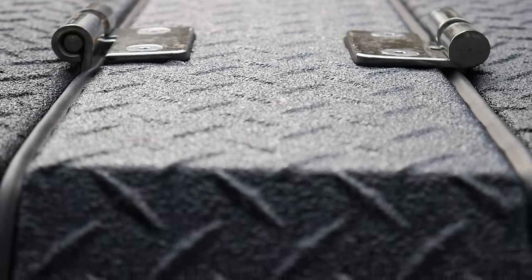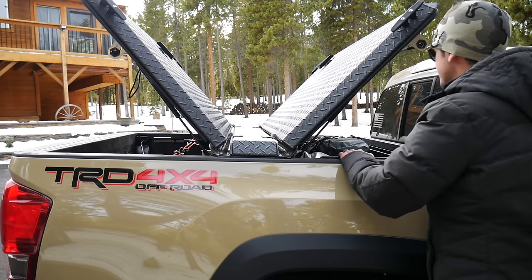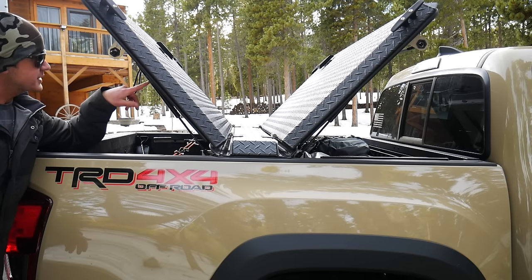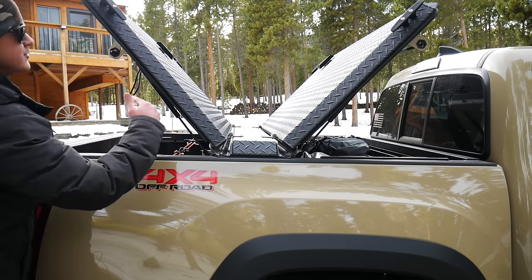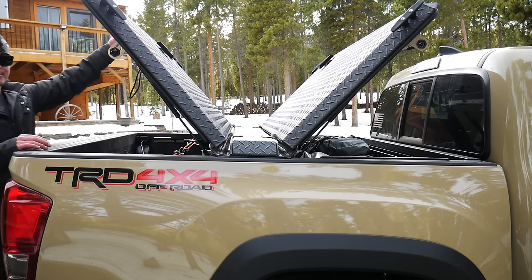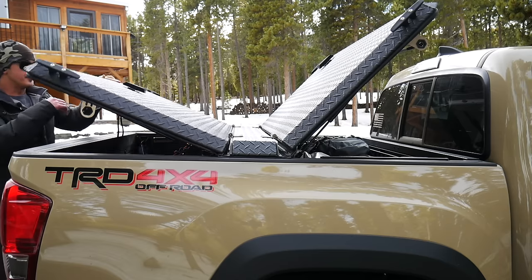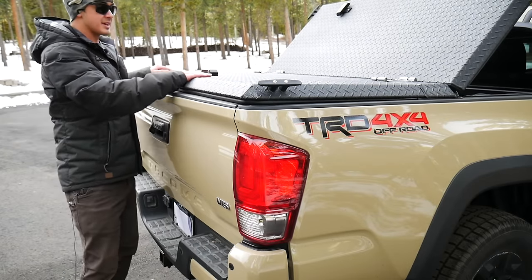You have these two handles that open it up, giving you access to the rear half of your bed, or the front half of your bed. In addition, there are these little pistons and they're quick-detach, so if you need access to the full portion of your bed or need this to fold all the way flat, it can. For most purposes you just keep it locked down, open it up, get whatever you need, and close it back up.